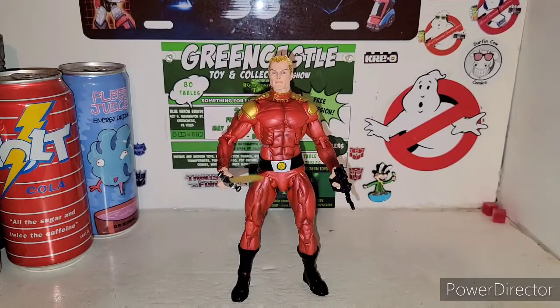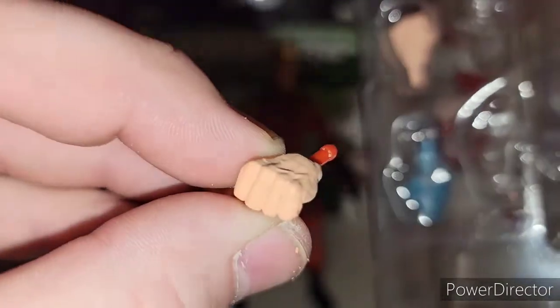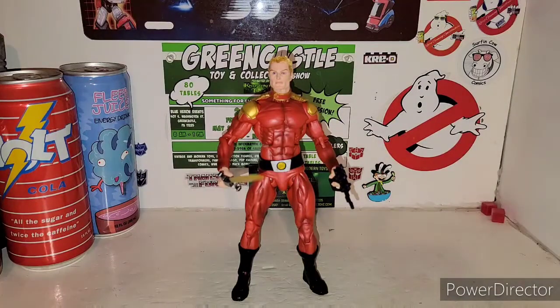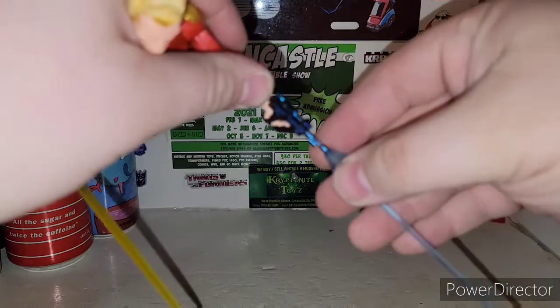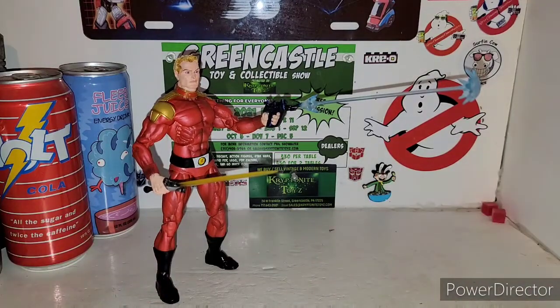The other stuff that you get with Flash Gordon: you get a couple of fists — they're red plastic, painted cream skin color. You got a nice little blast effect in there which you can take out. And then you also get the big blast effect for the gun itself, so you can actually pop this on like he's shooting. That's pretty cool.